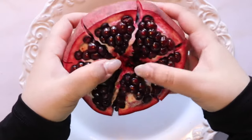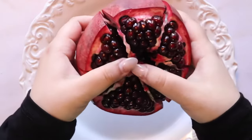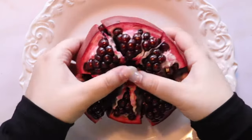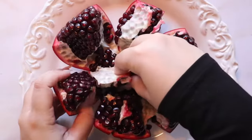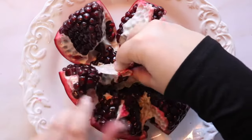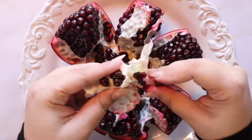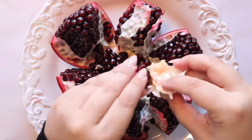Now that we have cuts all around the pomegranate, start to break apart the pieces from one another. You'll notice the membrane is left in the middle of the fruit — pull it out and don't let any of those seeds go to waste.